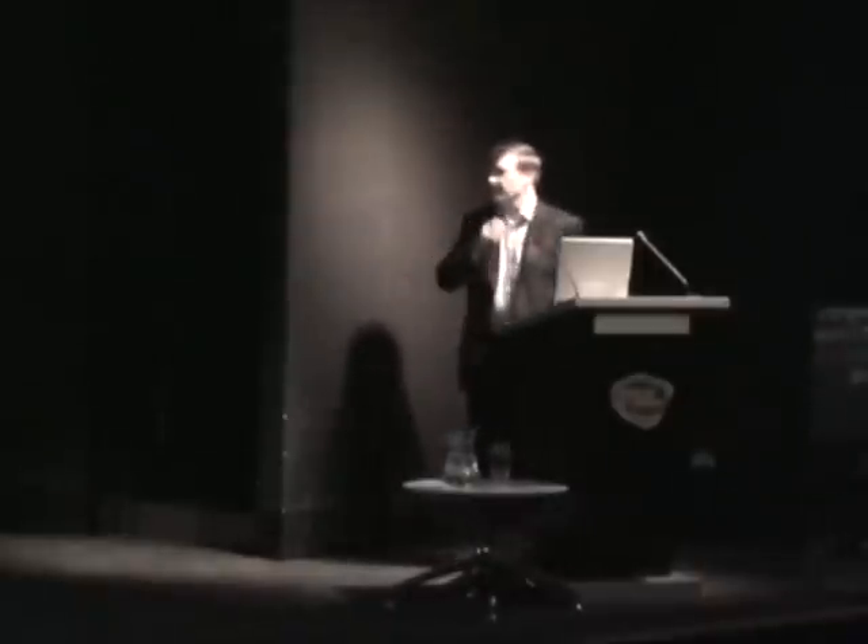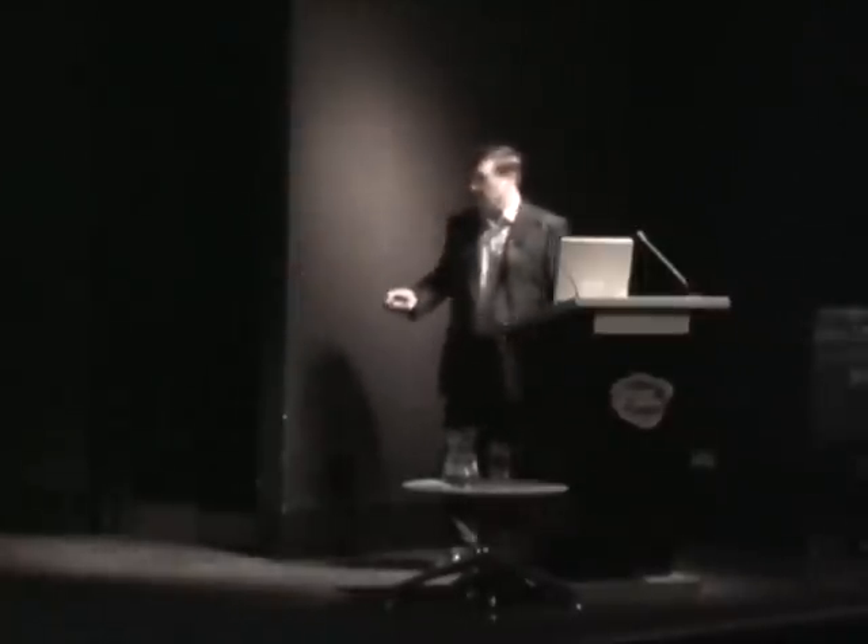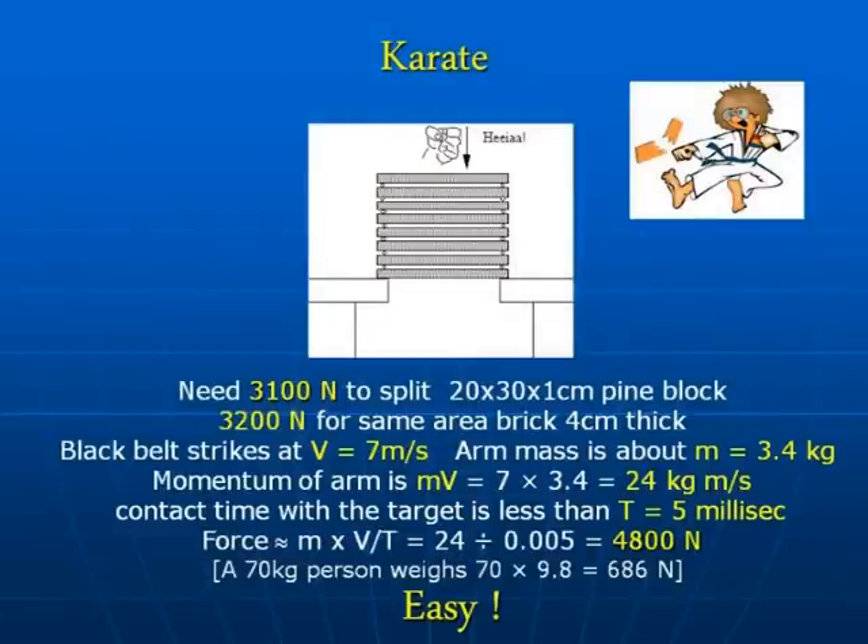A top karate exponent black belt will be able to bring their hand in at least seven metres per second to hit the top plank. What's the mass of the arm moving at that speed? Well, about 3.4 to 3.5 kilograms. So it's not the whole body mass coming in at that speed — it's just the arm. You can work out the momentum being transferred: it's the mass times the arm speed, and that's about 24 kilogram metres per second.